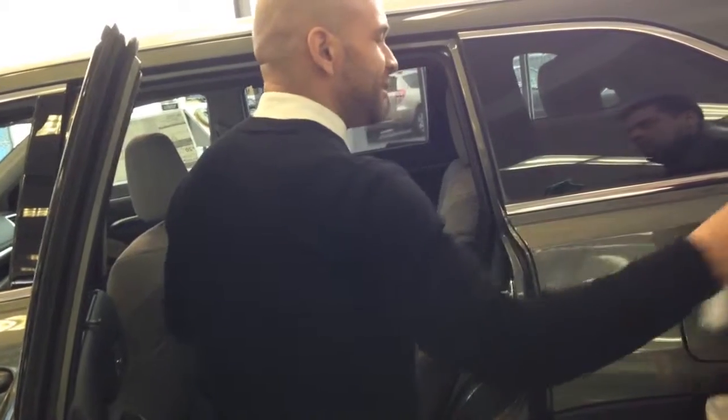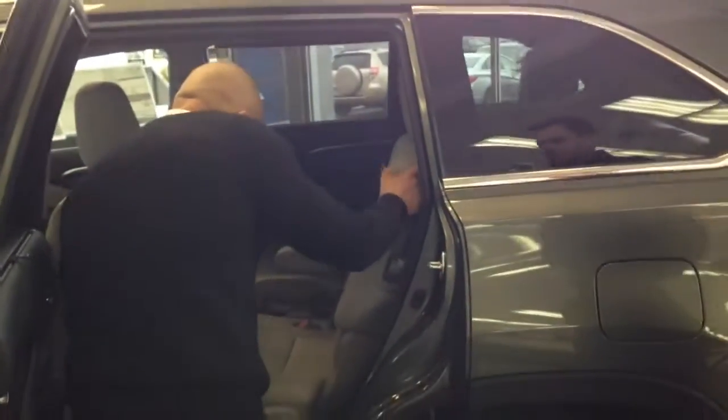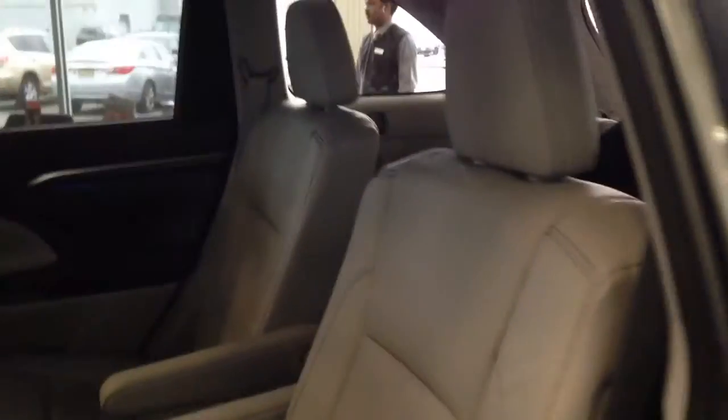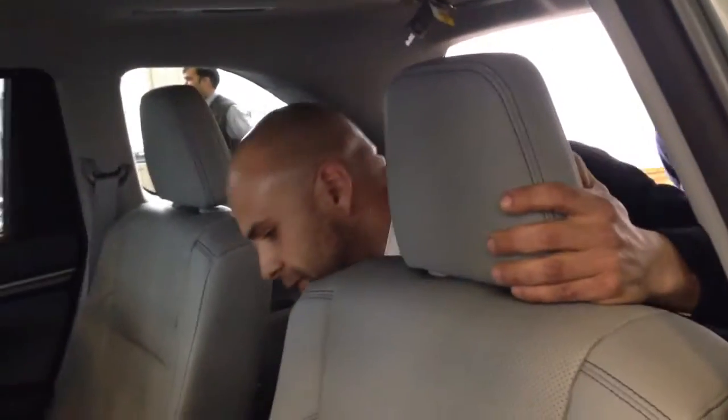I know your wife doesn't want a minivan, so this is another option instead of a minivan. To get in and out, it's really simple — you go like this, put it in, slide in there. See, look at me — I'm a big guy and I still got room in the back. So it's not only for kids; if you need adults back there, you've got room.